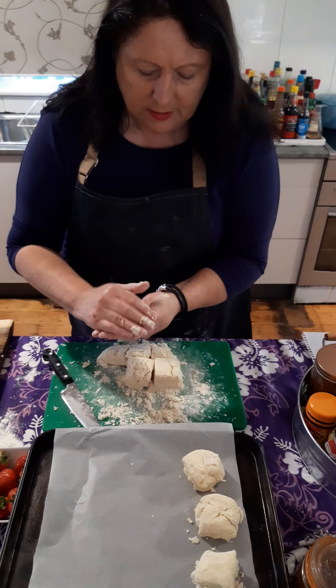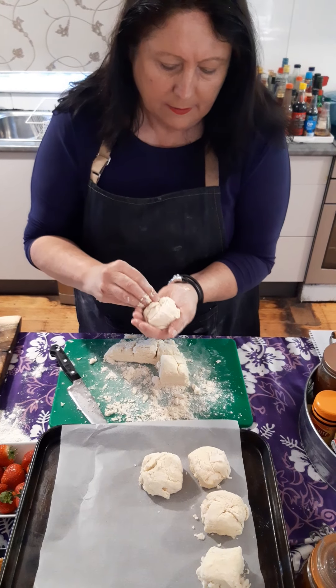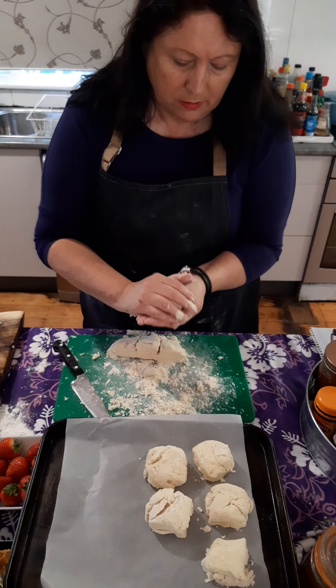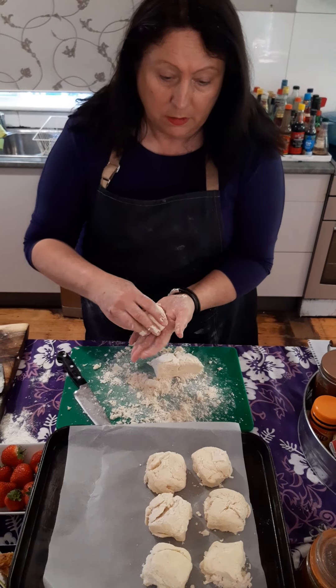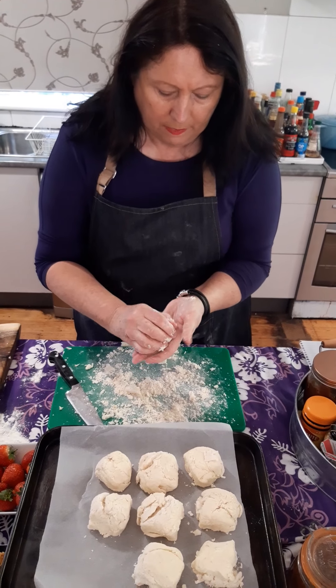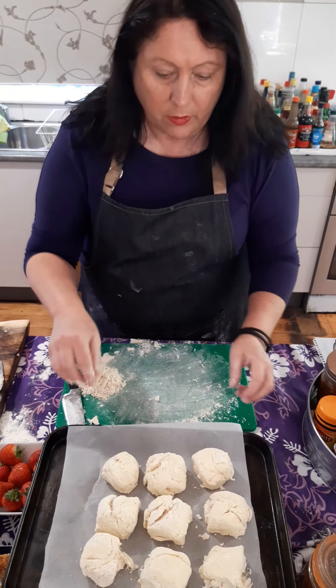Hand molding is great — kids will love doing that, especially at the moment when we're all stuck inside. You can make them as big and as small as you want. I'm not even going to brush them with milk; I'm just going to bake them off in a hot oven for about 15 to 18 minutes.